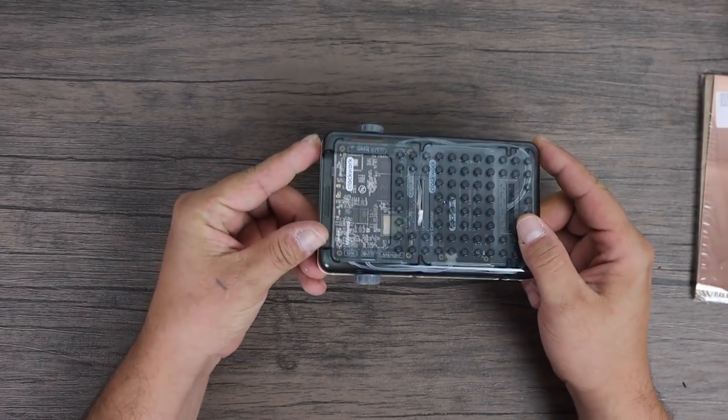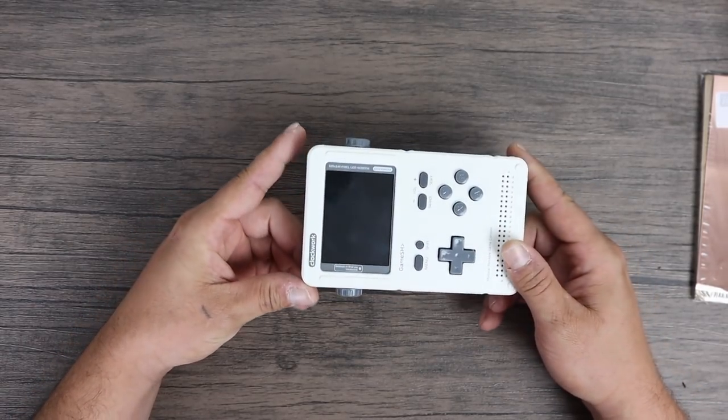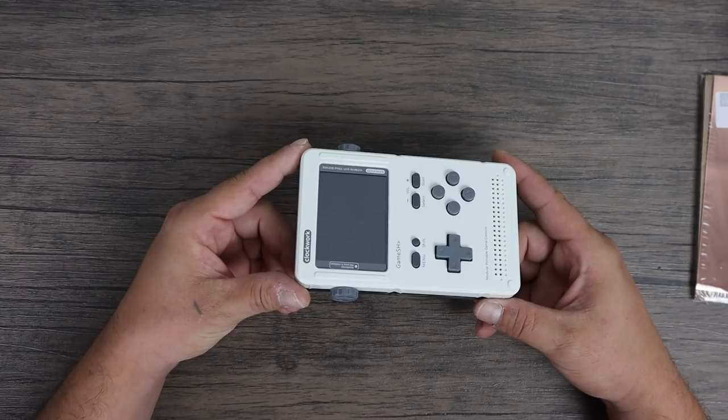What's going on guys? This is ETA Prime back here again. Today I am back with the Clockwork Pi GameShell and I want to do a little bit of a modification.